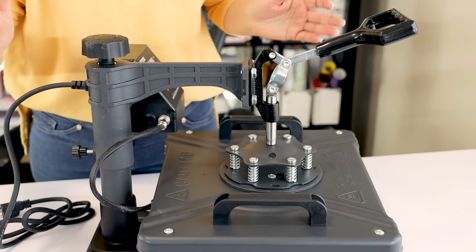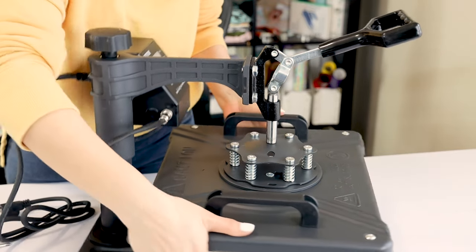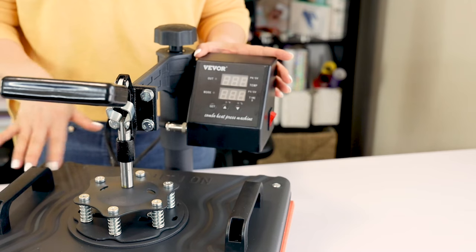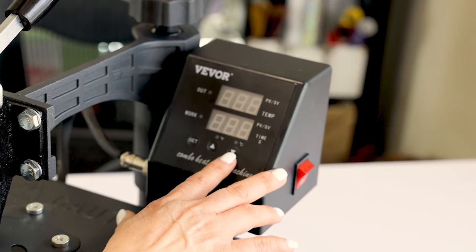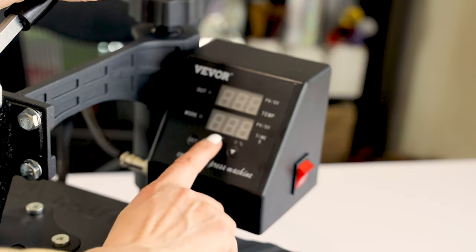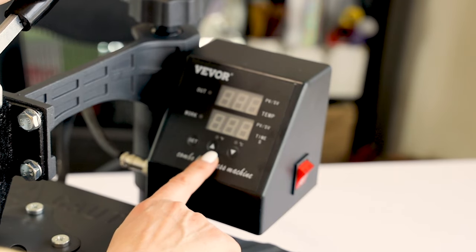The T-shirt heat press is almost ready to be used. First, I will show you how to set the time and temperature. The temperature and time will depend on the material you are going to be pressing. In this case, I will set it up to 400 degrees for 40 seconds — to sublimate a polyester tote bag.